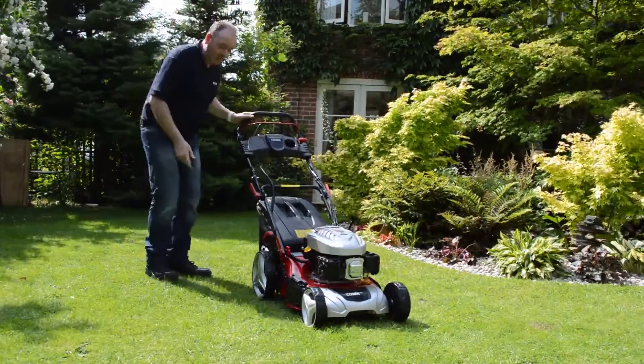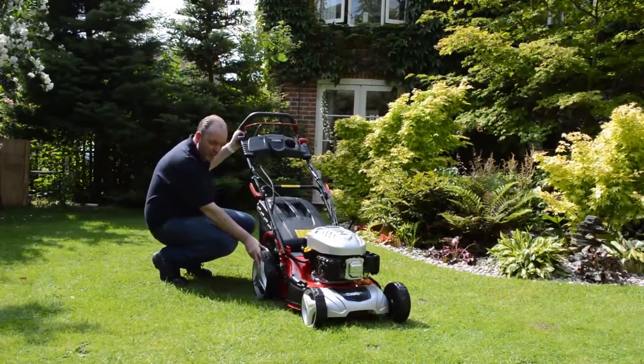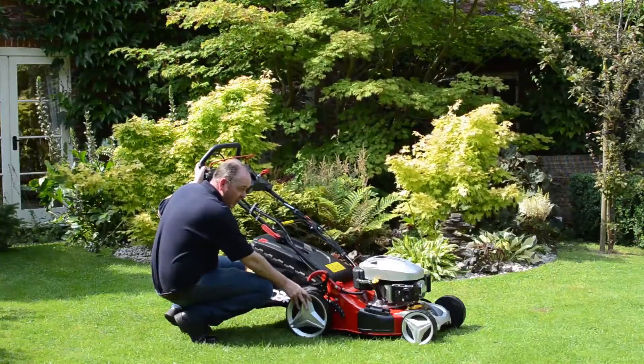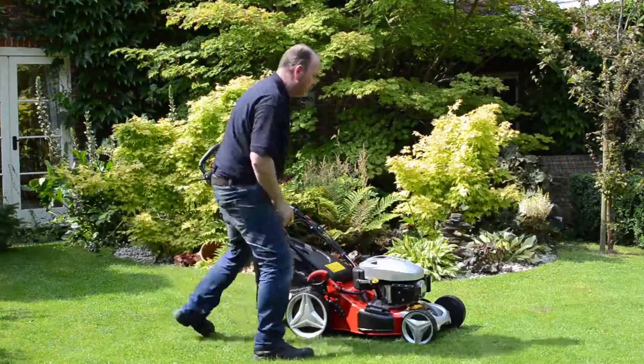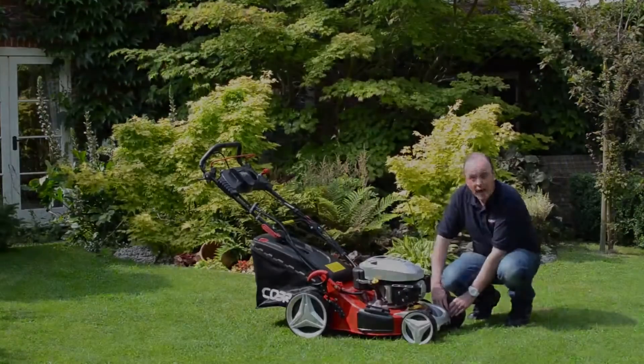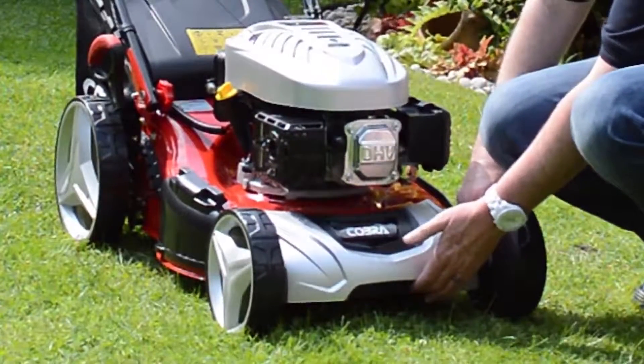The first thing I'd like to point out is the larger wheels on the back. For the maneuverability of the machine, this makes it far easier, certainly if you're using it in relatively long grass. The wheels at the front of the machine also have full bearings to make sure that the product lasts a long time, and it has a good quality axle.